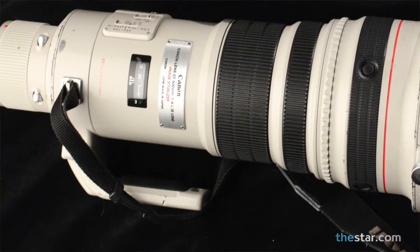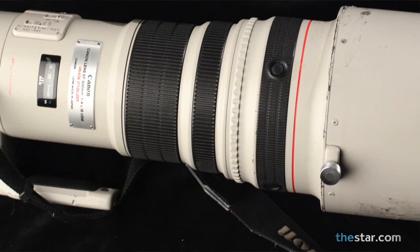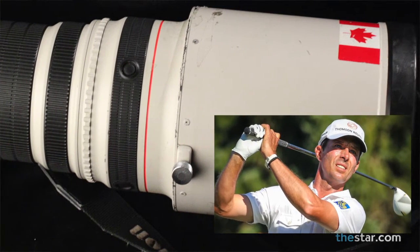Shooting golf is done basically with very long lenses or very short lenses. My lens of choice is the 500 millimeter Canon F4. It's light, it's portable, and it's very sharp. You can isolate the player and get very tight expressive shots from 100 feet away.